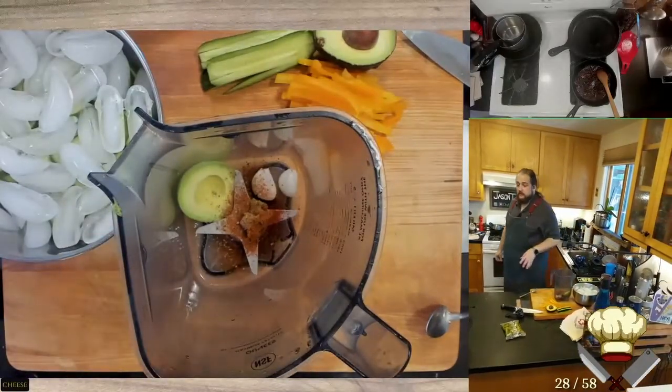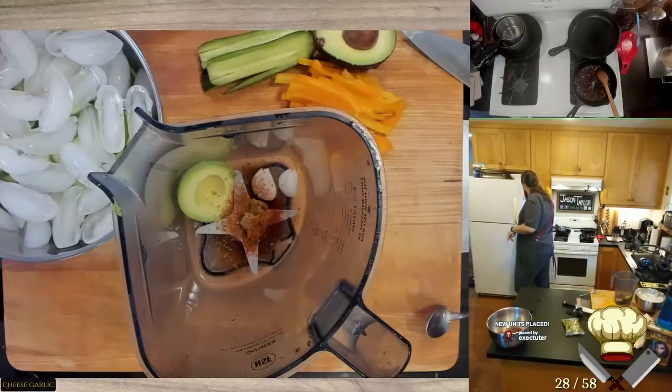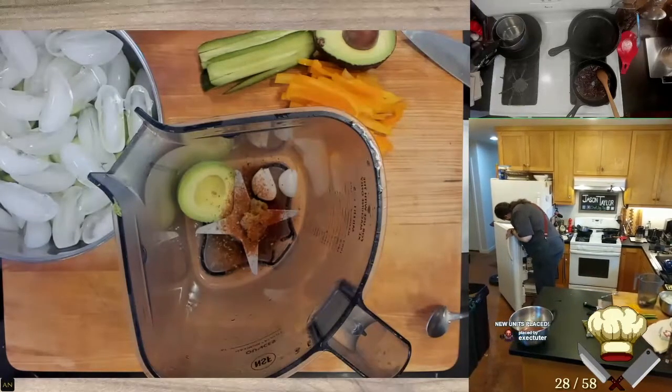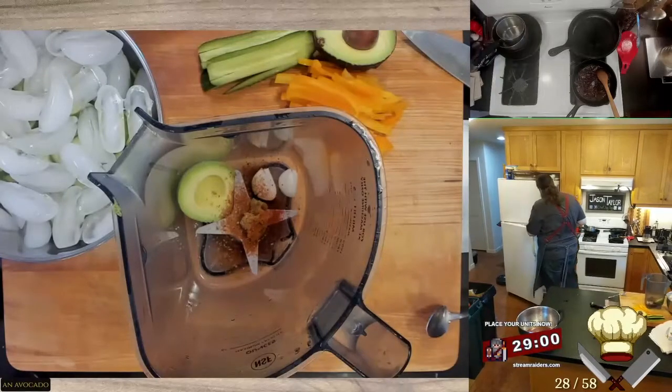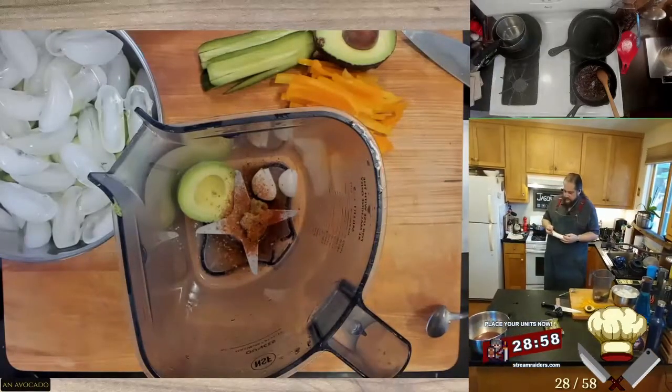Goat cheese, garlic, and avocado. Dipping goodness.